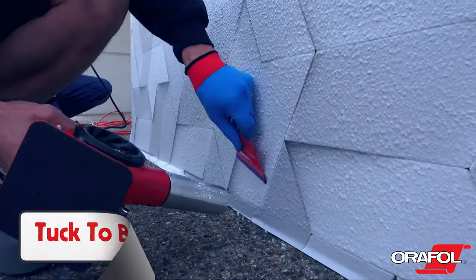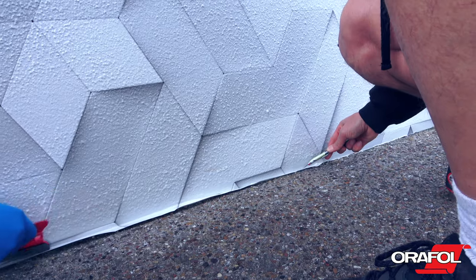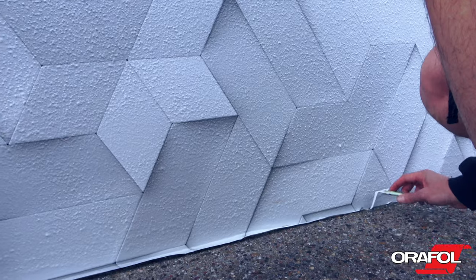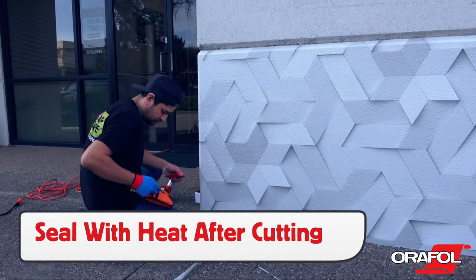As the panel goes to the ground, tuck and heat the film to the base. Then, when cutting away the excess film, leave a slight gap to ensure that the Orajet 3954 is fully on the surface. Then seal the edge with heat to ensure long-term hold.